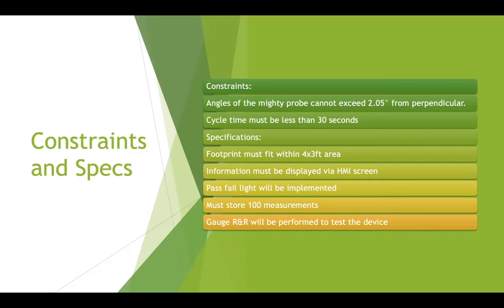Also, to guarantee our device works properly, a gauge R&R will be performed to test the device within 10%.